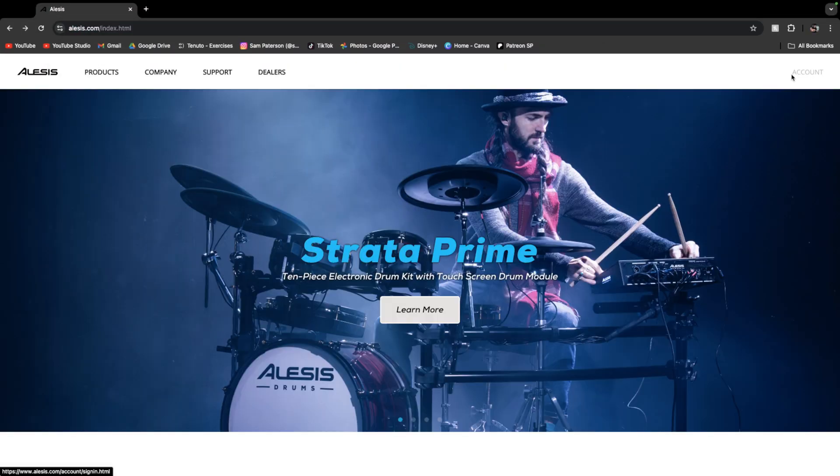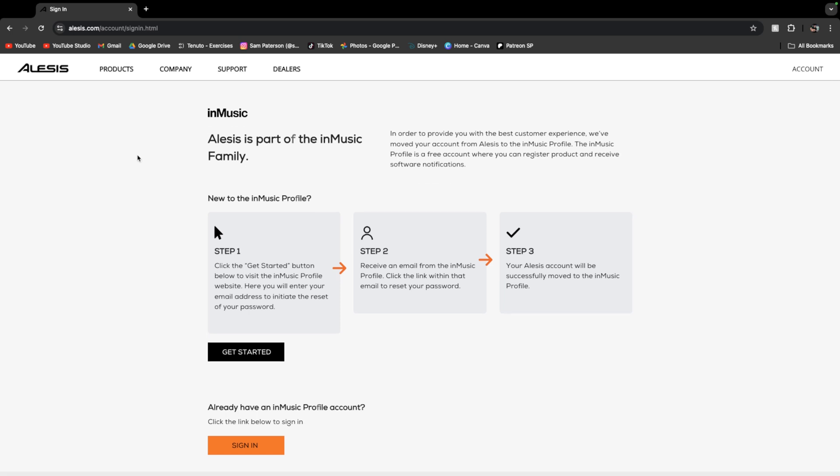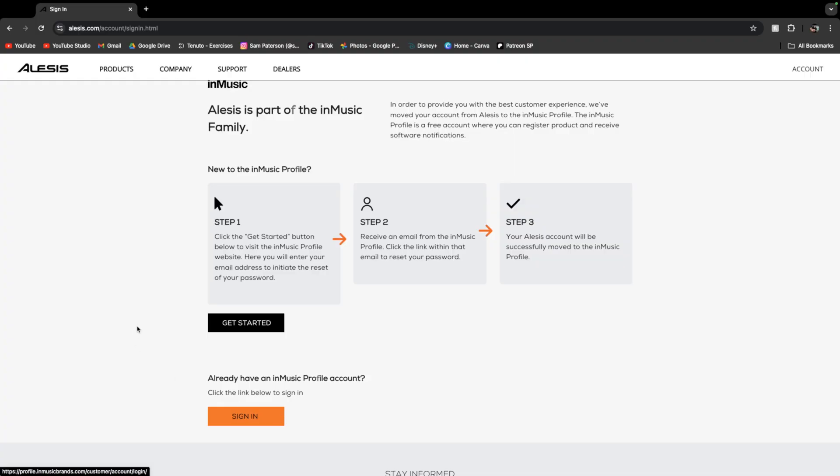In the top right corner of the website, you have the account link. We'll click on that, which will send us to this page where we can create our own InMusic account. I already have one, so I could just click sign in, but for the sake of the video, I will create a new account.